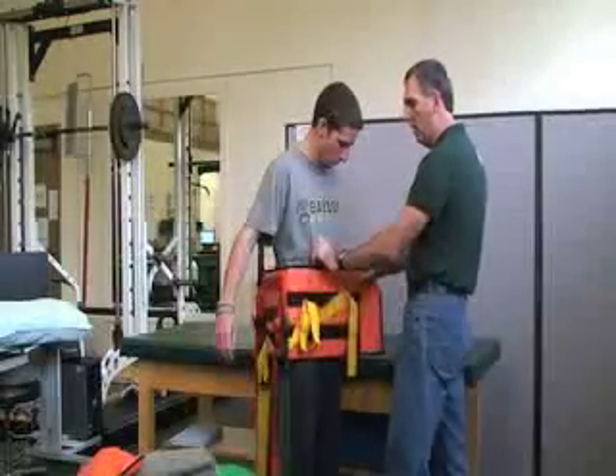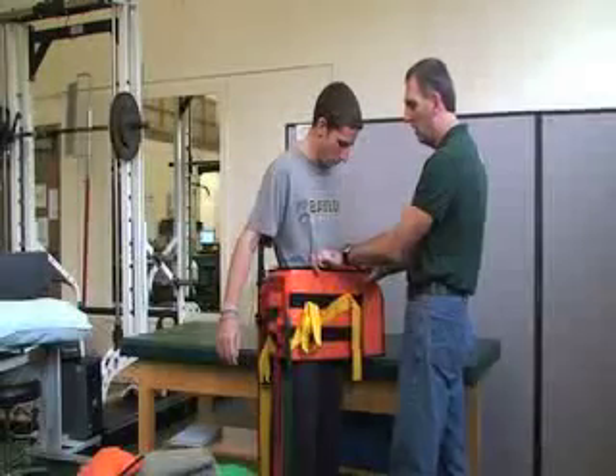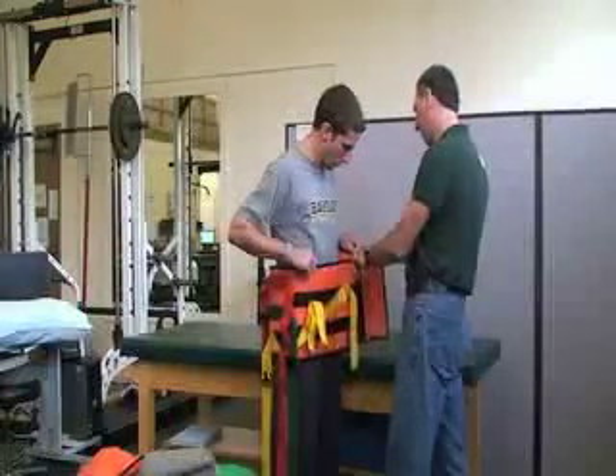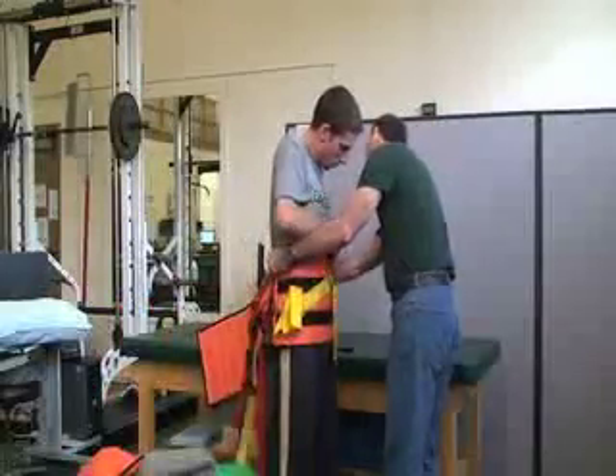If the victim's upper body is working fine — their arms — you can ask them to help you hold the device if you need to, because this does need to be a little snug.